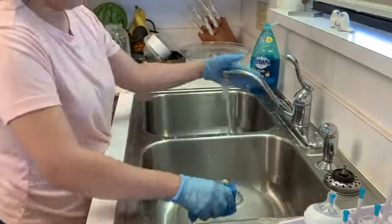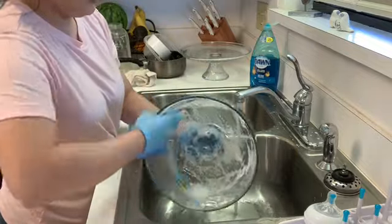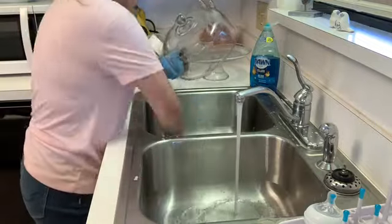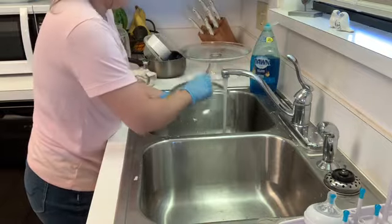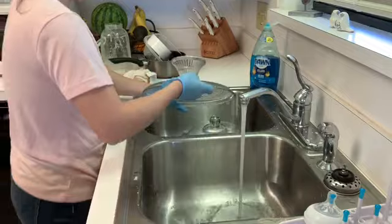Sometimes I do end up washing some dishes in the sink by hand, just because they either didn't fit in the dishwasher, or sometimes if they're glass I like to wash them by hand because I'm afraid they might break in the dishwasher. But as you can tell, it's only like four or five that I actually ended up washing by hand.